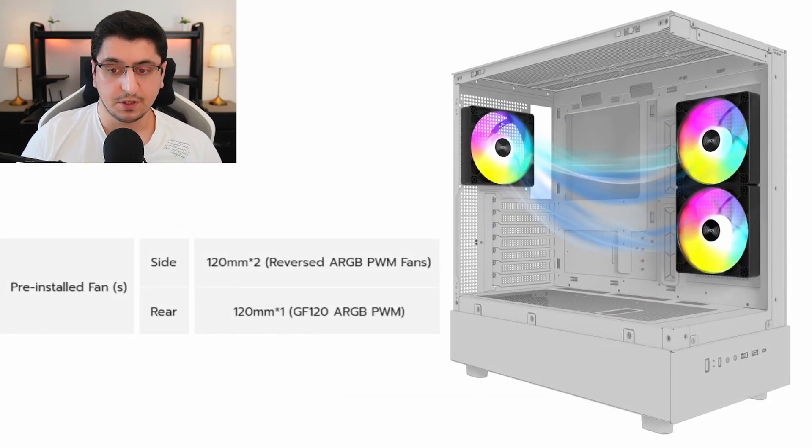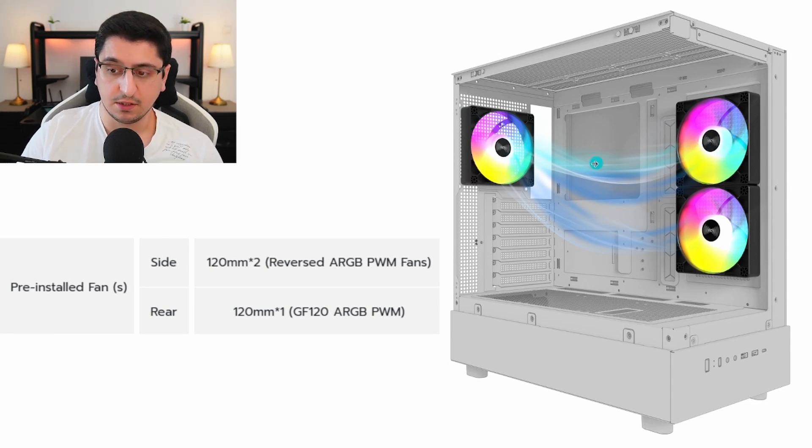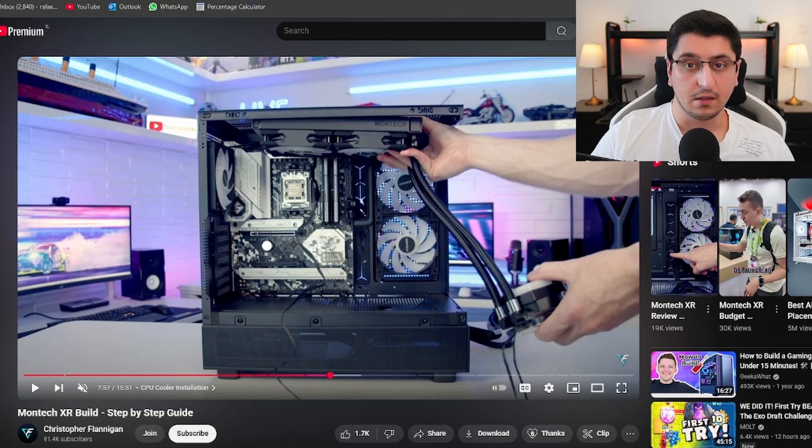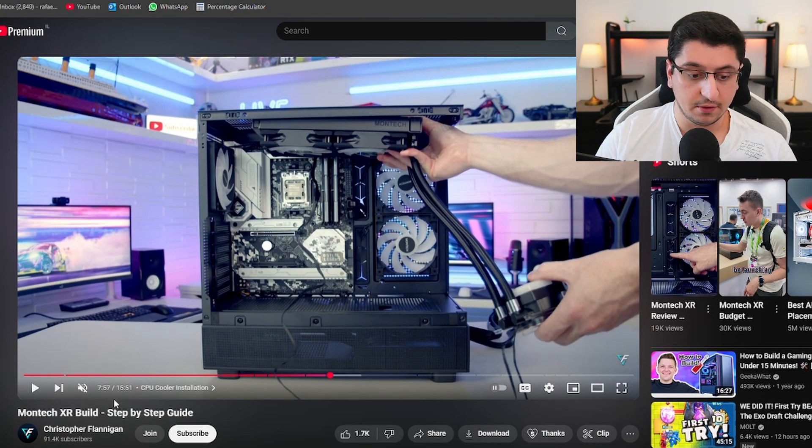Up to 3 x 120 mm fans or 2 x 140 mm fans at the top. The case comes with 3 x 120 mm pre-installed ARGB fans. Two of them are reversed, meaning the direction of airflow is reversed — they take air inside the case rather than exhausting it like a typical fan. I'm going to reference a build guide video by Christopher Flanagan, which I'll link in the description.